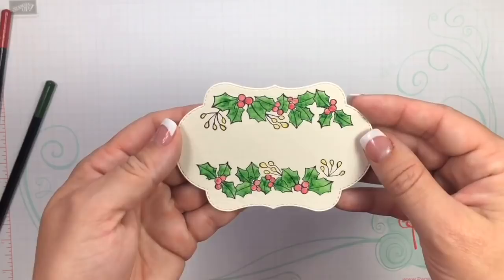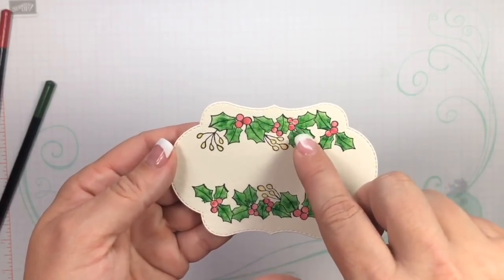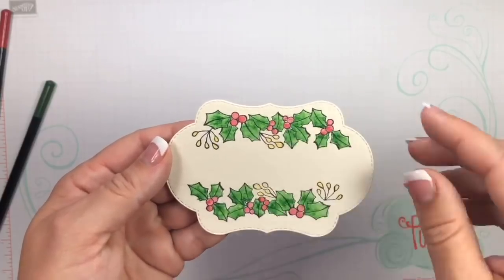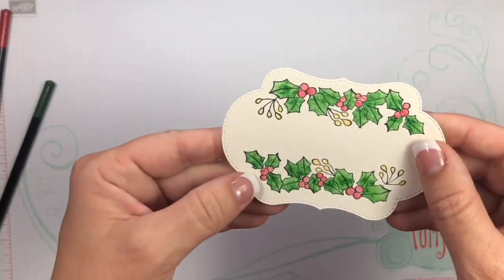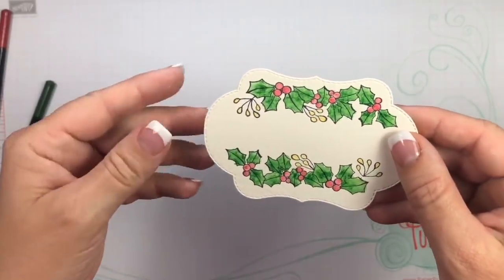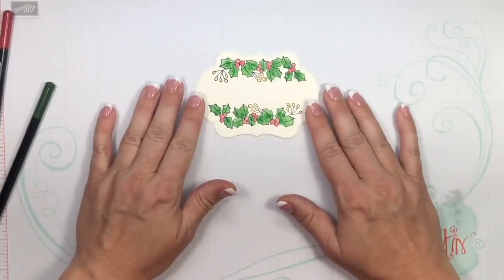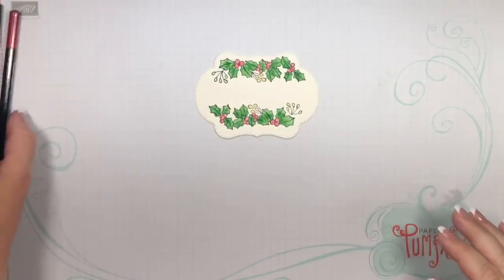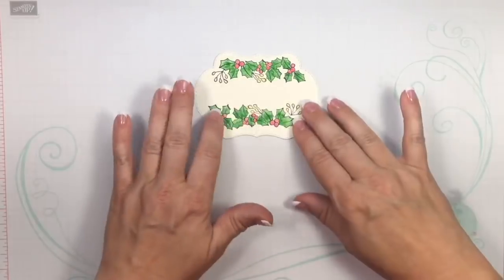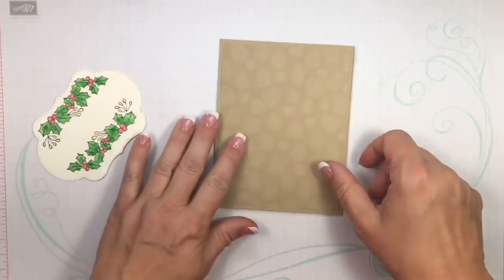Let me show you my finished one so you can see what it looks like. I got out of the lines a little here — some green got into the berries — but I don't think anybody's ever going to notice that. It doesn't look bad at all. Don't feel like you have to start all over if you went outside the lines.